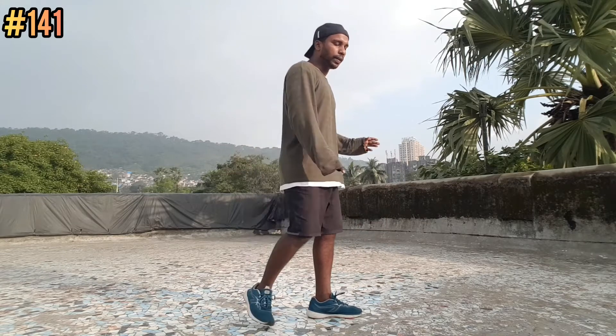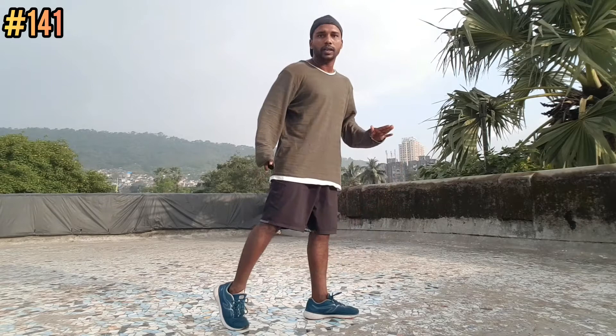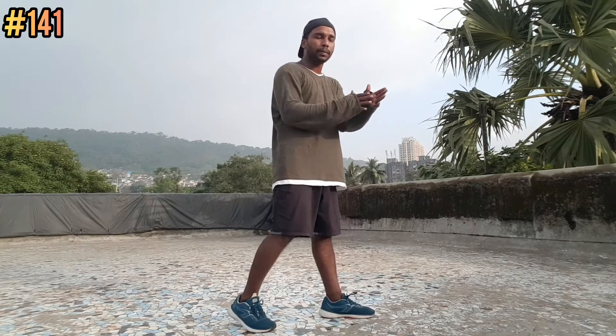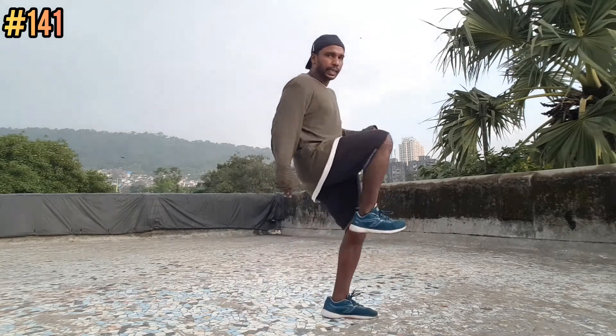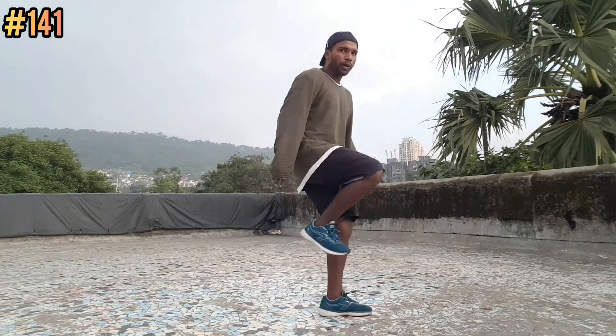Now we will keep right leg back. Simply ok — 5, 6, 8. And 1. And 5, 6, 7, 8, 1. And — 5, 6, 7, 8, 2. And — 5, 6, 7, 8, 3. And last time — 5, 6, 7, 8, 4. And.